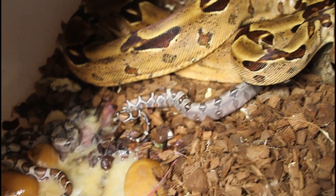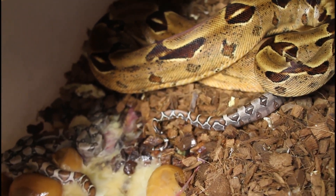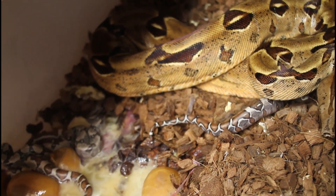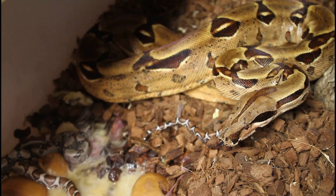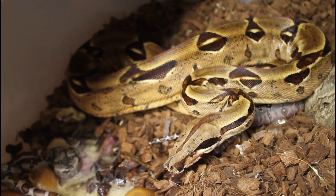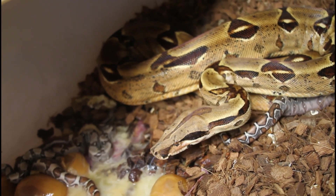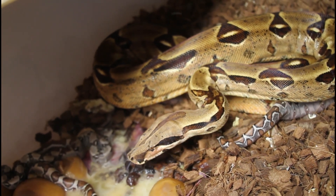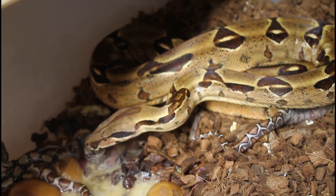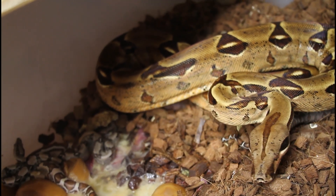There might be another baby hiding somewhere. The babies look healthy, they're moving around, and I can see some definite jungle patterns. What I was really hoping for was a super Moran, which I have a one-in-four chance with this particular cross. But with only three babies and a one-in-four chance, I don't think it happened — the super Moran is so distinctive it just really stands out. Some of these guys may be Morans, which are nice.